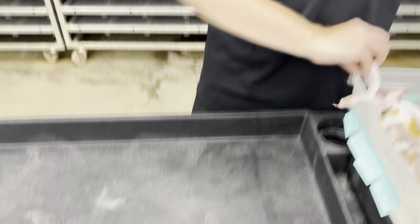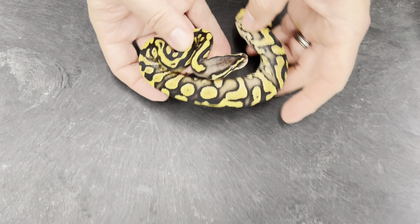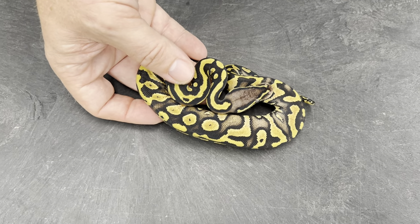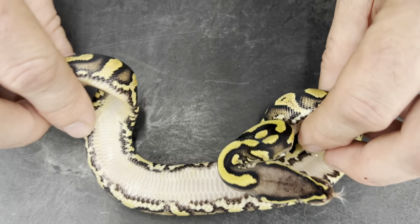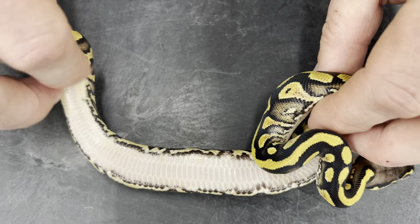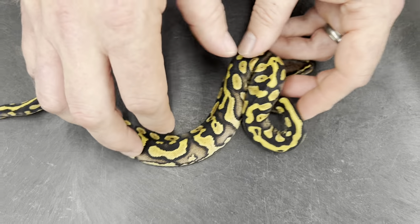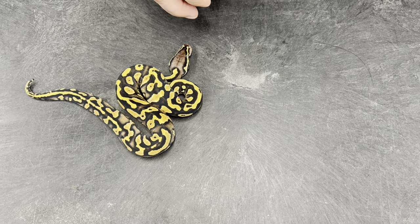But that's not the only yellow belly complex pied clutch that I had hatch. This clutch is from a pastel Mardi Gras het pied bred to a yellow belly pied — these guys aren't quite as squirmy. The male is only a het pied, not a visual pied, so everything in here wouldn't necessarily come out visual pied. This is a yellow belly or asphalt that's 100% het pied. Look at those markers along there — doesn't get any more clear than that. The problem is yellow belly and asphalt are so similar that it's almost impossible to know for sure which one is which.